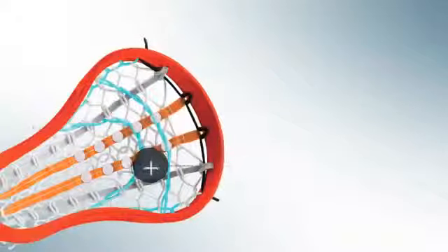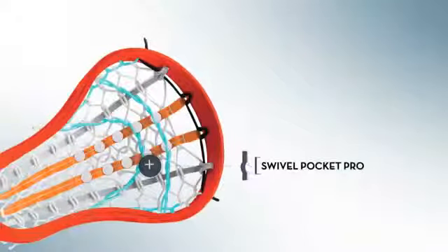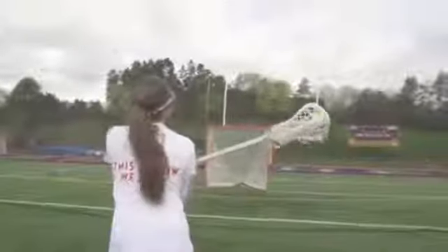Some of the key focuses in the design of this head was in the pocket, so we developed what we call the Swivel Pocket Pro. It's a unique string system with a focus on ball retention and keeping that ball in the specific area of the stick where it's most effective.